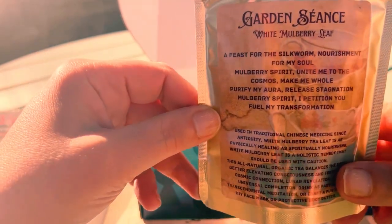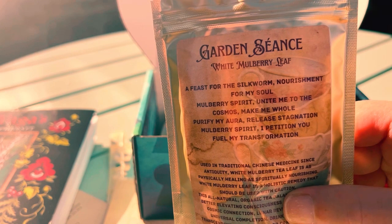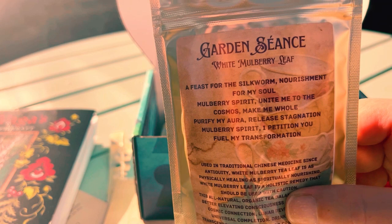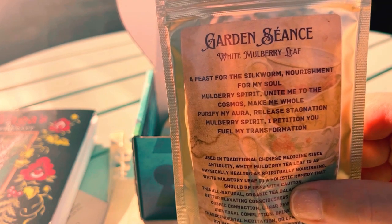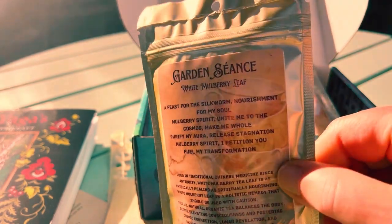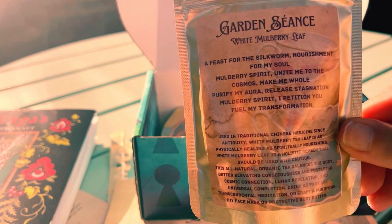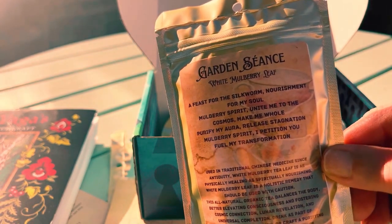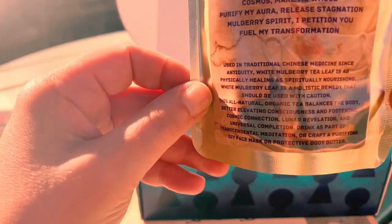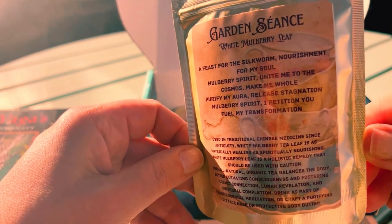And this is what it says: A feast for the silkworm. Nourished for my soul. Mulberry spirit, unite me to the cosmos. Make me whole. Purify my aura. Release stagnation. Mulberry spirit, I petition you to fuel my transformation. Used in traditional Chinese medicine since antiquity, white mulberry leaf is as physically healing as spiritually nourishing. White mulberry leaf is a holistic remedy that should be used with caution.